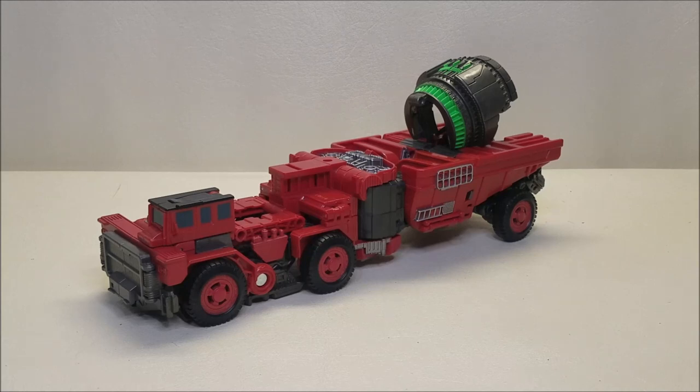Released in August of 2020, this figure is starting to hit stores right now. As of the time of this recording it is a Leader Class figure, so it retails for approximately $50. My wife found this for me at Target.